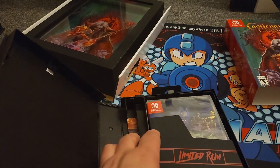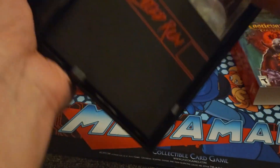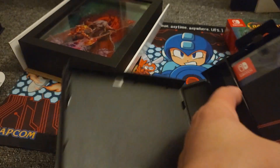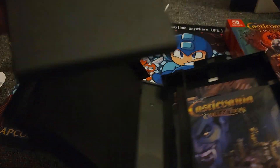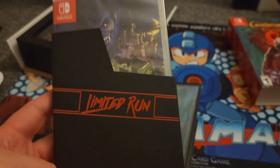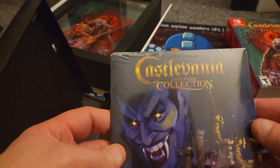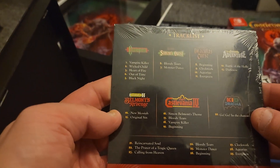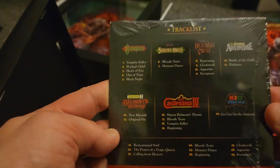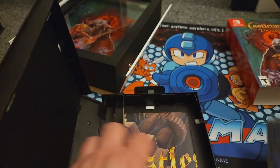They did this with the Contra Collection as well — they put it in this like Nintendo dust sleeve. This is the actual game and it fits in the dust sleeve, that's pretty cool. I love that they did that with the Contra Collection too. Looks like we also got the soundtrack — I don't think it's all the tracks from the games but probably the most popular ones from certain games.